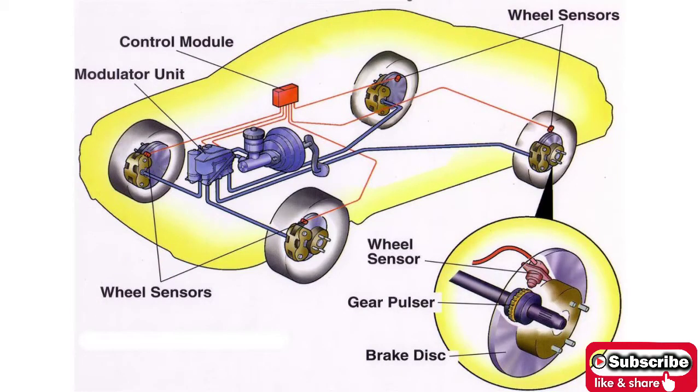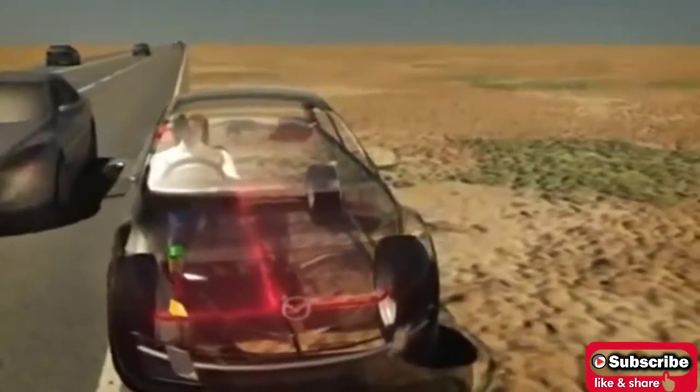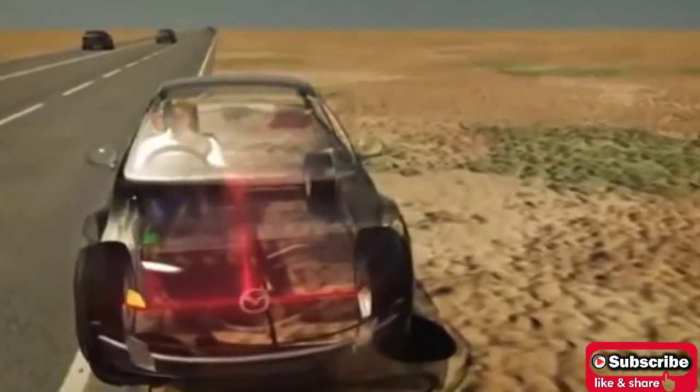The TCS is always coupled with ABS and uses the hardware of ABS to function. Usually, it is experienced that the wheels of a vehicle spin on the same location without moving forward when accelerated on slippery roads like ice-covered roads. This happens due to the reduced friction.